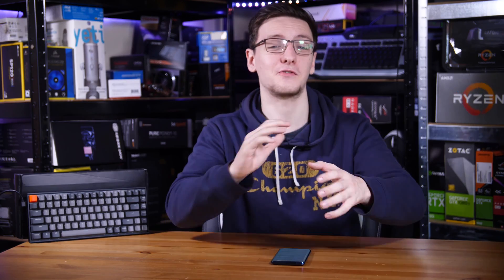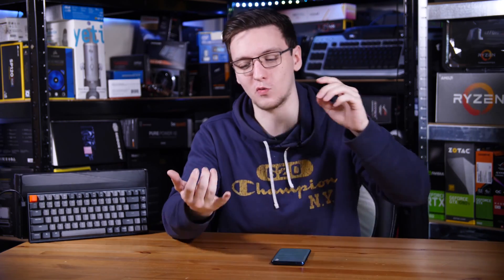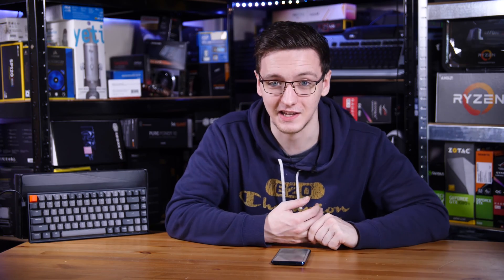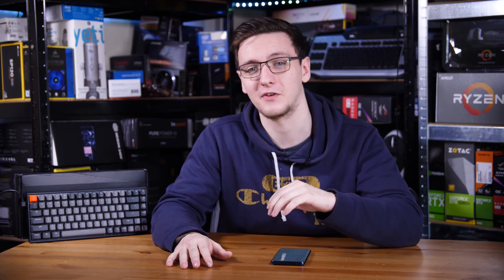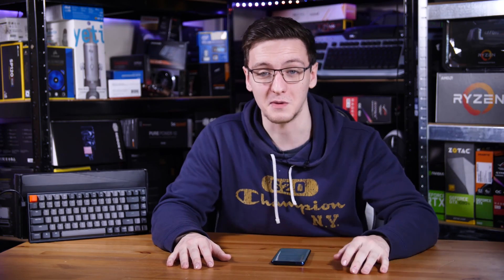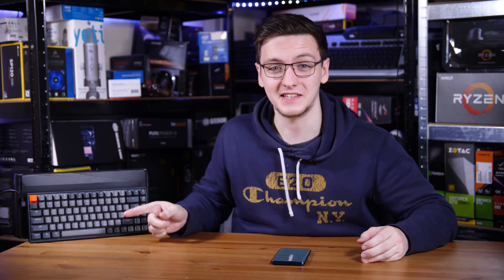So if I haven't made it clear already, this thing gets a massive thumbs up from me. Seriously, if you consider the competition — even people like Corsair — at this sort of price point are not even offering mechanical on some keyboards, let alone wireless, perky RGB lighting, and just generally being a very good build quality. So I really cannot recommend this enough. If you're looking for a small keyboard, a wireless mechanical keyboard, or really any keyboard, definitely take a look at this thing because it's absolutely insane.